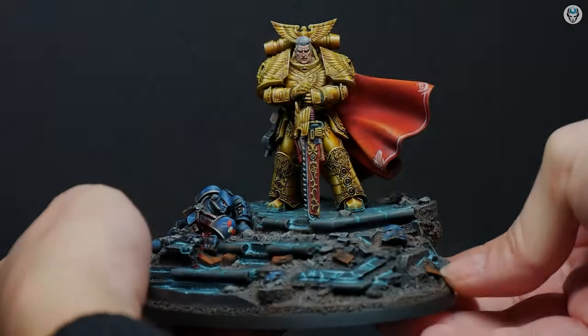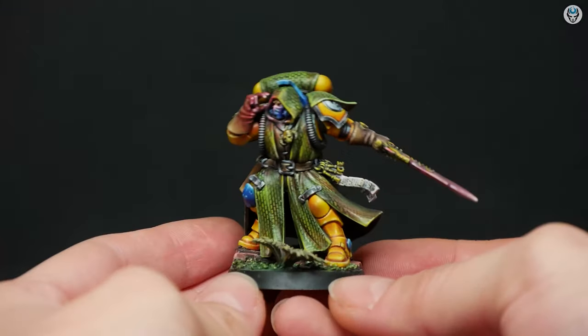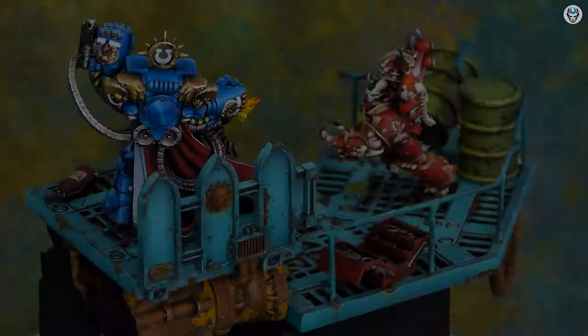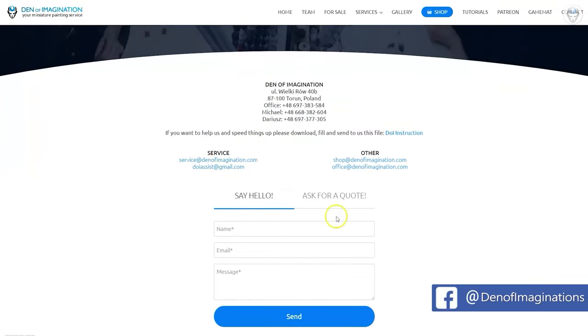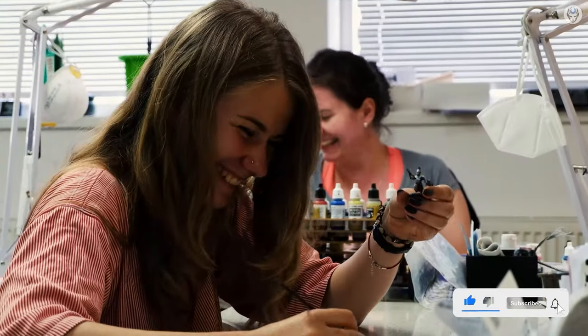Hey everyone, welcome to the Den of Imagination YouTube channel. We are a professional miniature painting company based in Europe with a team of over 50 painters, assemblers, and 3D crew. On our YouTube channel you can find updates about our ongoing projects, and with the link below you can navigate through our website to check our offers and ask us for a quote. Thank you for watching and for all your support — stay tuned.